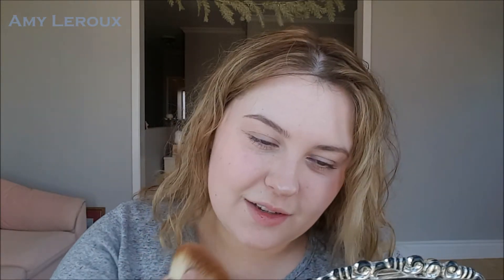I'm going to use my EcoTools brush to get a little bit of that on my cheekbones, and a little bit on the tip of my nose — just because I love that — and maybe a little bit on my cupid's bow.